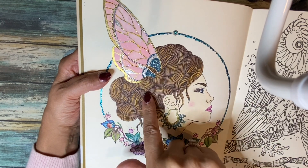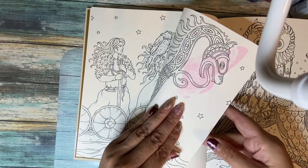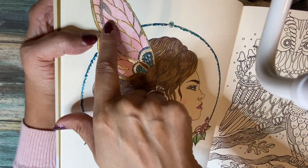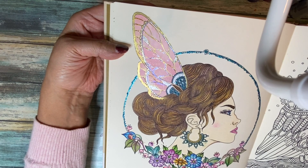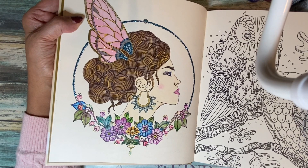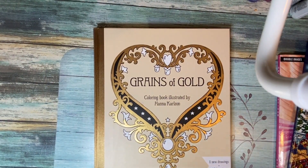For this second page from Grains of Gold, I used pencils for the hair. I don't use alcohol markers on Hannah Carlson books unless I'm not planning to save the other page, because the bleed-through will mess it up. There's glitter and stickles throughout. I thought this was a really beautiful illustration and it helped me get over feeling like I made a mess of the other page. This is a beautiful book.